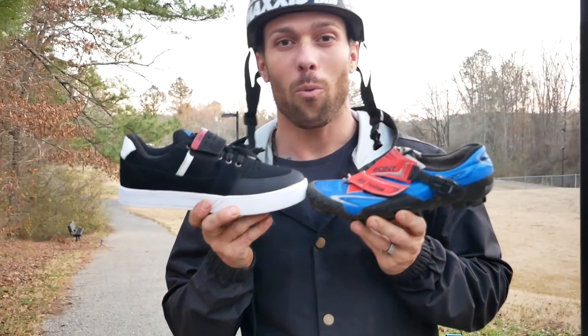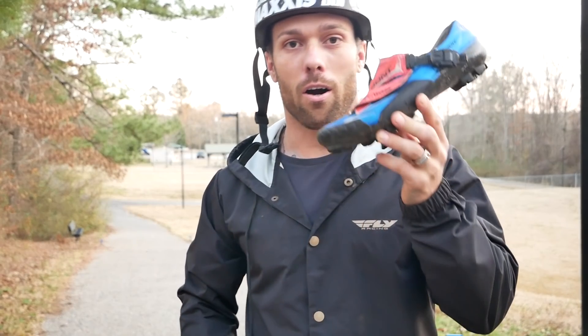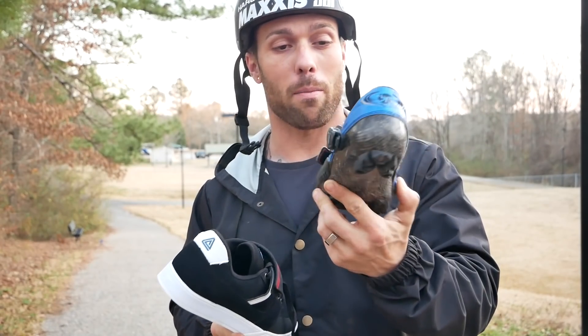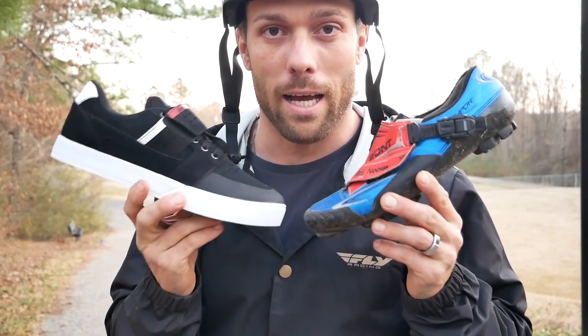Today we're going to go over what's faster: a traditional downhill freeride style shoe or your cross country mountain bike style — pretty much the clip shoe for any top BMXer right now. I got the timers out and we're going to find out exactly which one's faster.